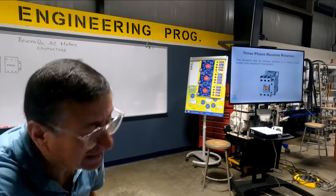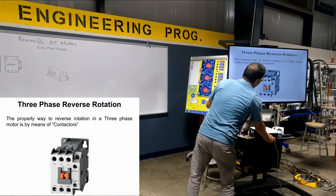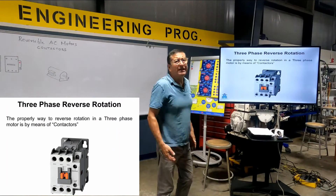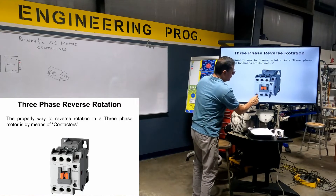And we are going to use, to do that, those elements. The contactor. The contactor is a breaker — three inputs, three outputs.